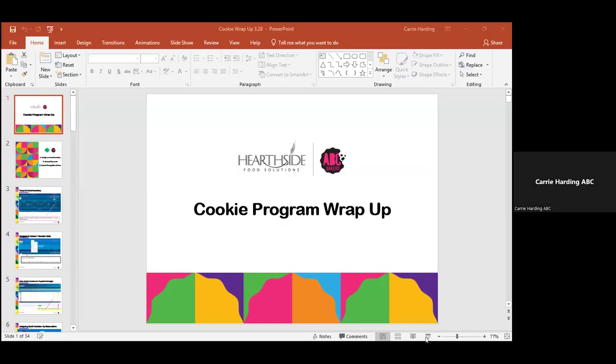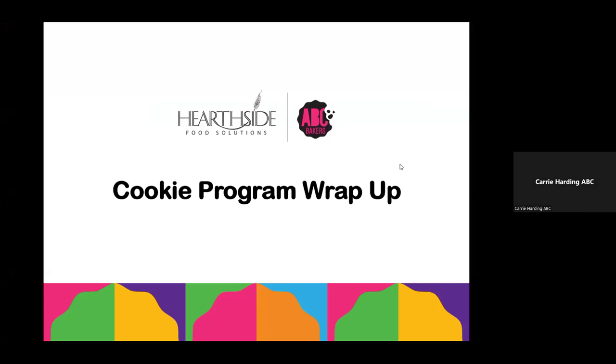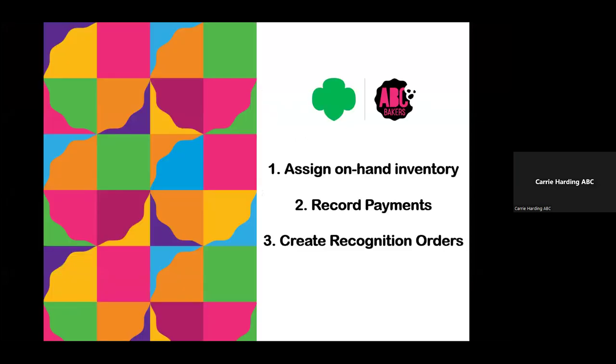We're going to cover a few basic steps that you need to do as you're wrapping your program. First, you want to make sure that you assign all your on-hand inventory to the girls. You want to make sure you've recorded all payments from girls to troop, and you want to create a recognition order to make sure that they receive all of their rewards at the end of the program.